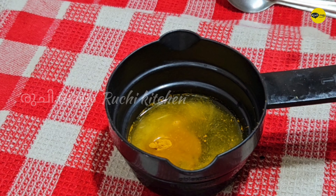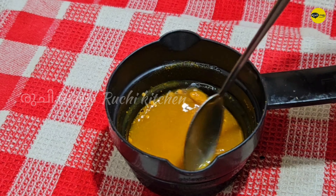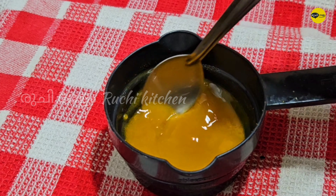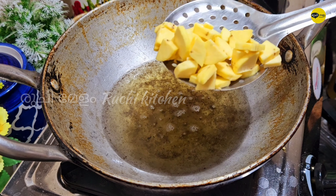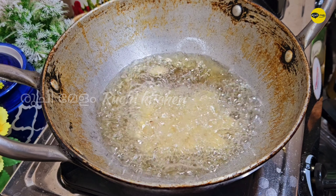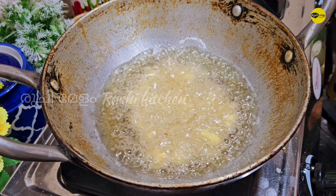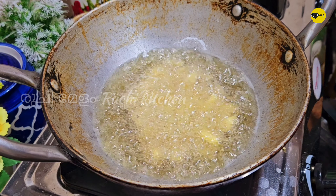I'm going to add 1 teaspoon of chips. I will mix in the chips and add 1 teaspoon of chips. I will fry the chips. We will add a spoon to the left and put it in the middle of the pan, then add the spoon on medium flame.